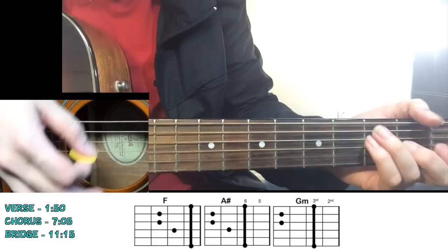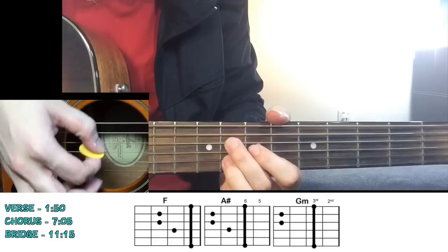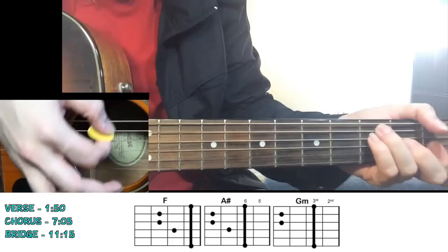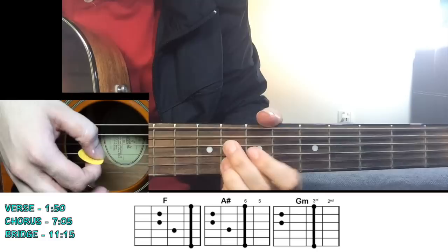So the bridge progression is: F major - "Lonely water." F again - "Lonely water." Won't you - A sharp - "Lonely water." Move to G minor - "Lonely water." Again - "Lonely water. Won't you let us wander." Again: "Lonely water. Won't you let us wander. Let us wander." And then the song is building up.